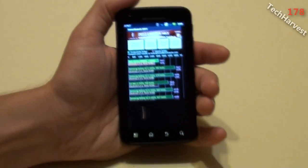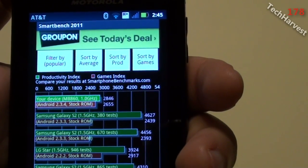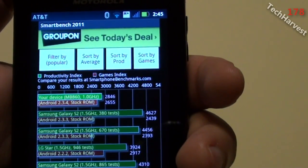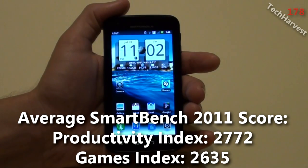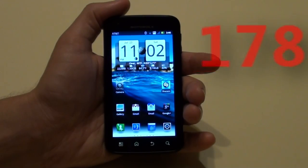Let's try this for the third and final time. Here's the score — my Productivity Index went down a little bit to 2,846. The Games Index is pretty much hovering around the same; it does fluctuate a little bit, but the Games Index is 2,655. So those are the benchmarks on the Motorola Atrix 4G with the Android 2.3.4 Gingerbread update. If you have any questions or comments please post them down below. That pretty much does it for this video. I'll see you next time.